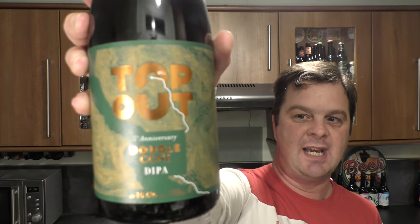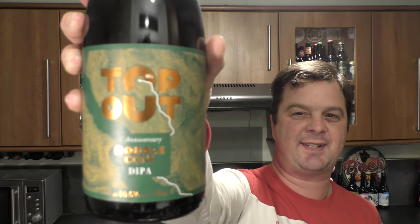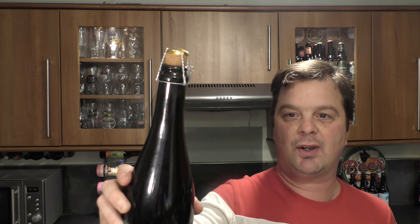It's Beer O'Clock on Real Ale Craft Beer. Today we've got a bottle of Top Out Brewery's 5th Anniversary Double Cone Double IPA, coming in at 10.6% ABV. Look at that — a 750ml wine-style bottle with cork and cage.